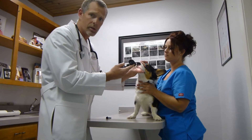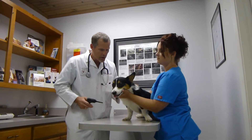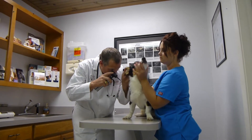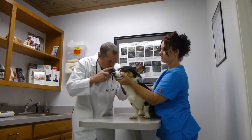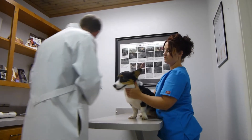We'll shine a light in the nose and look for nasal discharge. Now we're going to look in each ear — every patient gets their ears examined. You see so many pets with ear infections that no one even knew about because they don't tell you. Both ears are beautiful and clear.